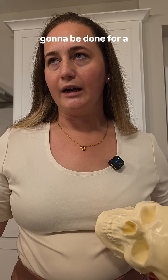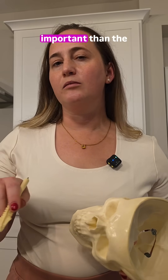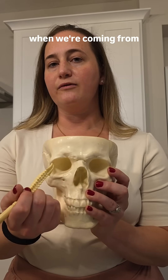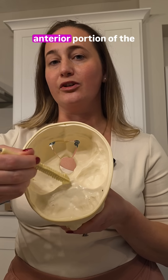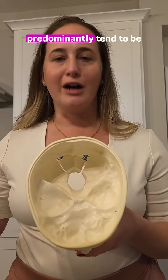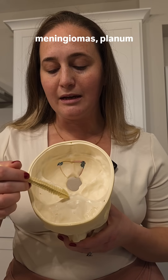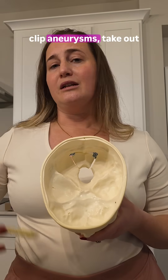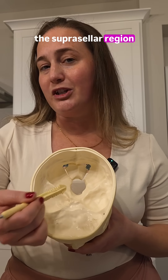Most of the time this is going to be done for a meningioma, but there are other types of tumors we do this for as well. The type of tumor is less important than the location. When we're coming from the eyebrow, right above the eye, we need to be looking at pathology in the anterior portion of the skull base, or the anterior cranial fossa. That predominantly tends to be meningiomas — olfactory groove meningiomas, planum meningiomas, sphenoid wing meningiomas, clinoid meningiomas. You can also do this to clip aneurysms, take out craniopharyngiomas, and other pathology in the suprasellar region.